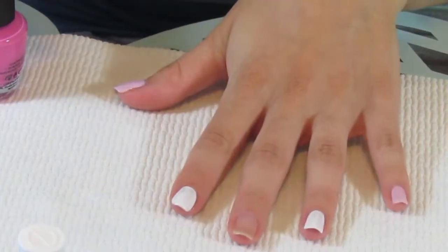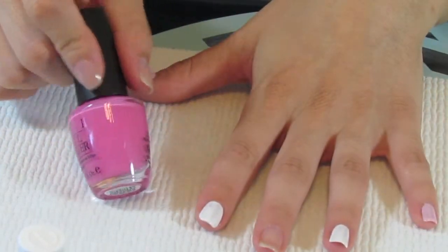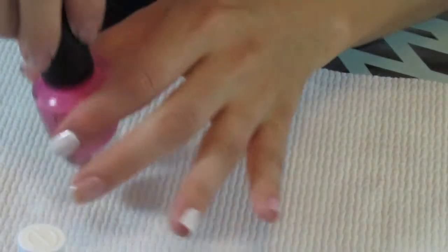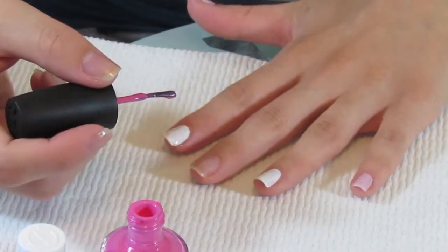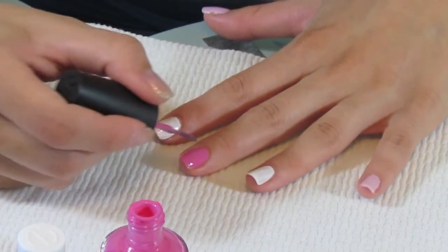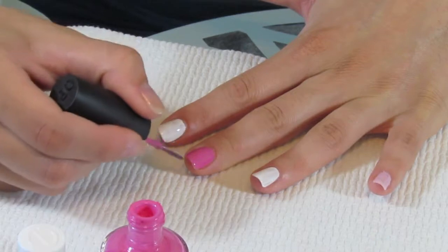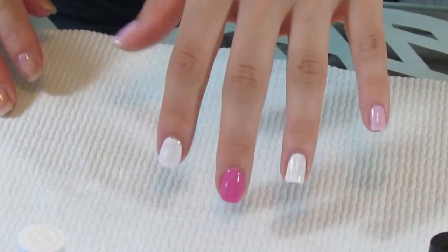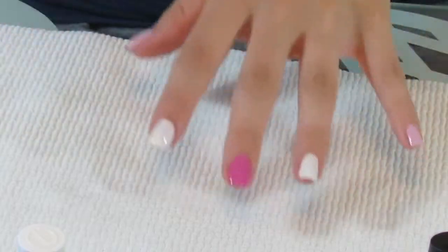We're going to do a nice bubblegum pink color just to add some pop of color — just a little bit of brightness. This is OPI's Shorts Stories. I don't know if this is a permanent one or not; I've had it for a couple of years, and it's probably the best bubblegum pink color. But just any bubblegum pink will do — you can even do a magenta if you want. We're going to wait until this dries because we need two coats of each color, then I'll move on to my other hand.